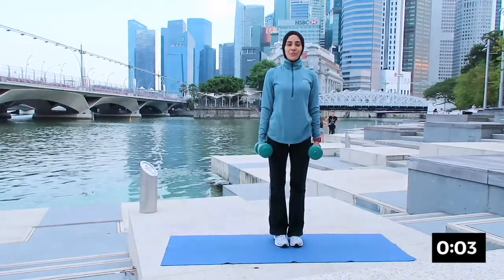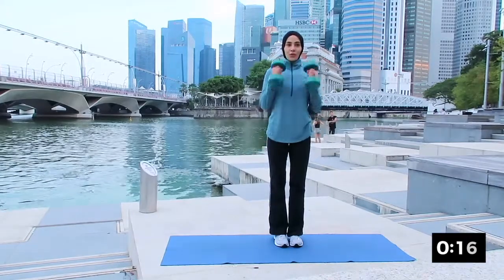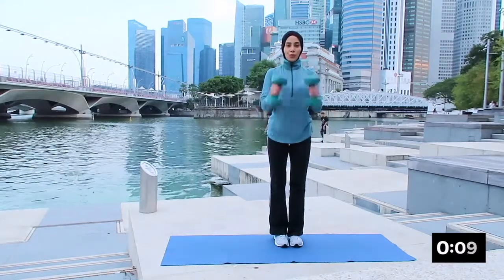The next one will be hammer curl — turning your palm facing each other. Remember to engage your core and up. Breathing in and out. Very good — this one will work on your bicep muscle. Breathing in and out.